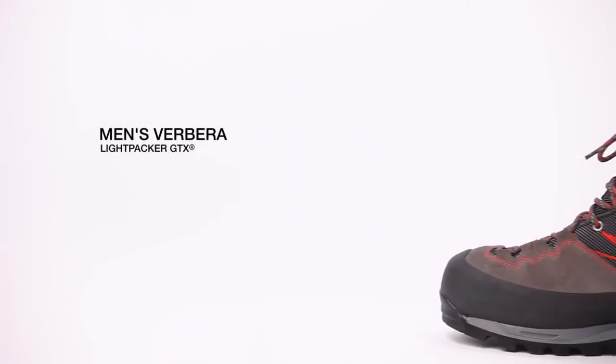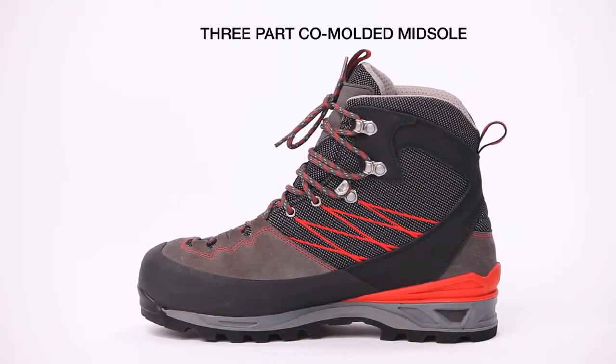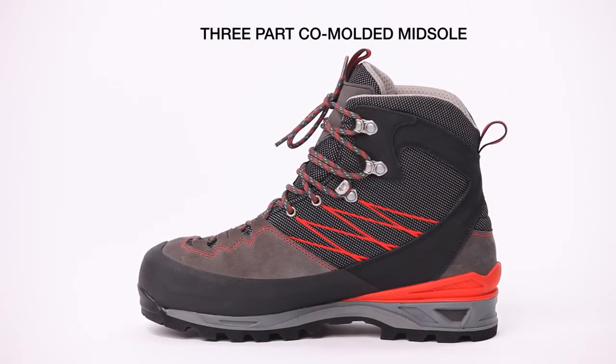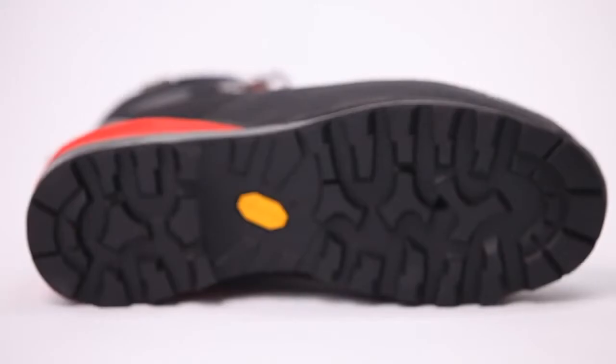The outsole is a Vibram Masaya Solid Rubber outsole, and that's bonded with a three-piece co-molded midsole. The three pieces that make up the midsole are heel-to-toe polyurethane, an EVA heel impact drop-in, and a TPU heel cradle for maximum stability.